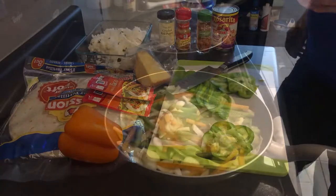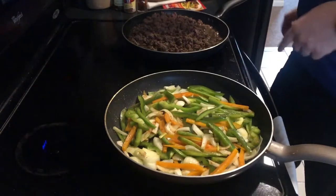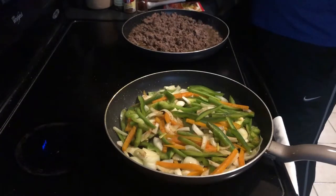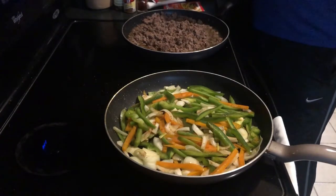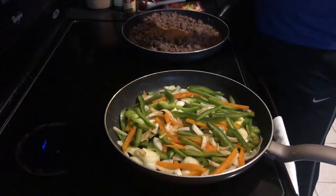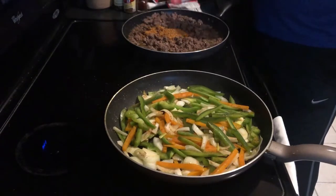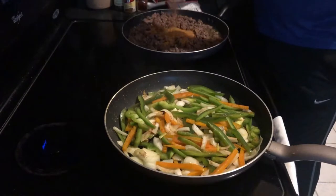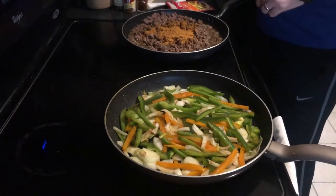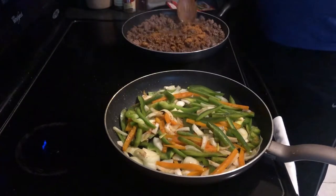The vegetables — green bell pepper, orange bell pepper, and onions — are sautéing in one pan. In the other pan, we've browned the ground beef. I've added water as per the instructions on the spice packets — follow those instructions, they're pretty good. You definitely want to add that water for moisture. I cook with 80-20 beef — 80% beef, 20% fat. Drain about three-quarters of the fat but leave a little in there; it helps bind everything together. Stir it all in.